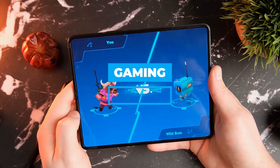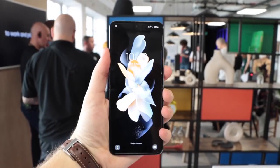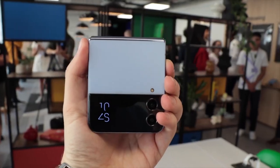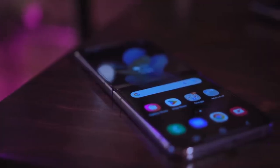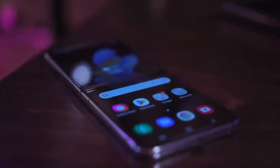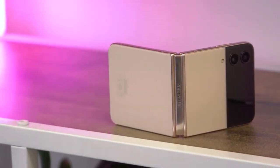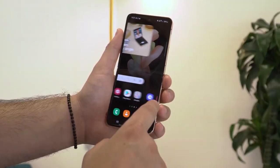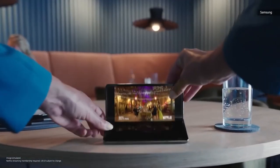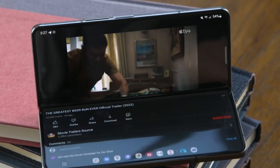The Z Fold 4's huge screen is perfect for someone with large hands who wants to play games. The Flip 4 is also the best option for those with smaller hands. After one hour of play, the Flip 4 was still comfortably cool, and its processing power is sufficient for local play. For those eager to discover the full potential of their high-priced flip phone, the experience is nothing short of thrilling. However, playing a premium game like Lost Ark on such a small screen may be less than ideal.